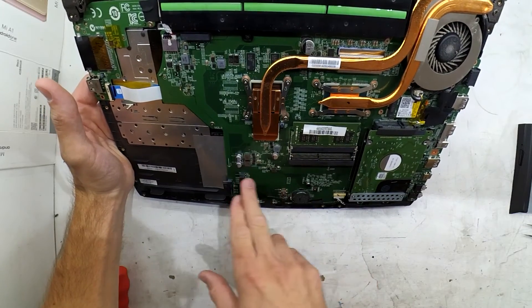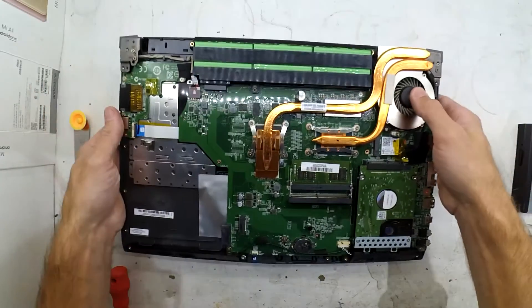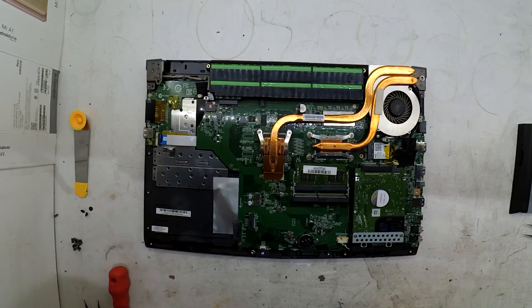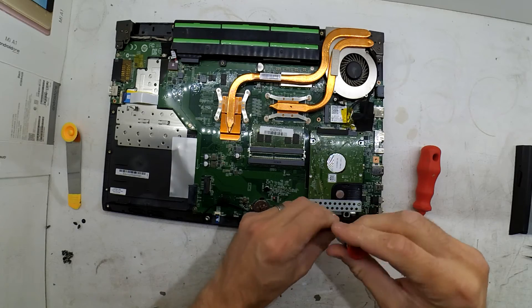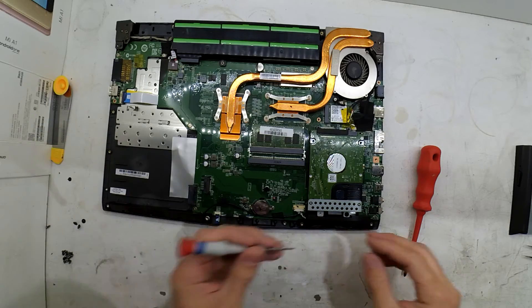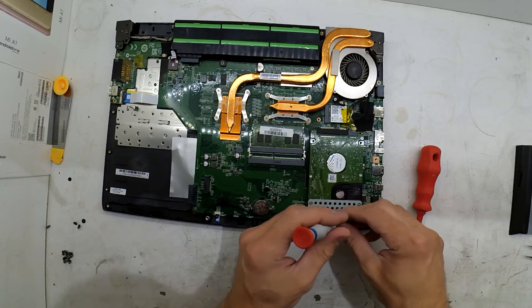We do have one M.2 slot on this board, and we've also got the SATA hard drive. I'm going to ignore the M.2 just because I don't have any on hand, and I will be putting in just a WD Green. We need to use a small Phillips head screwdriver to take out these two screws — they look to be identical to the three screws near the DVD ROM when you're taking the back cover off.